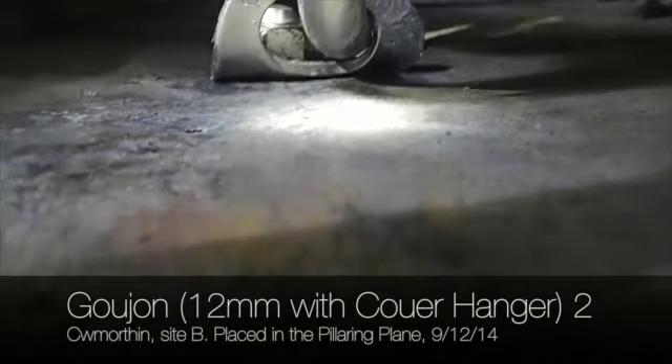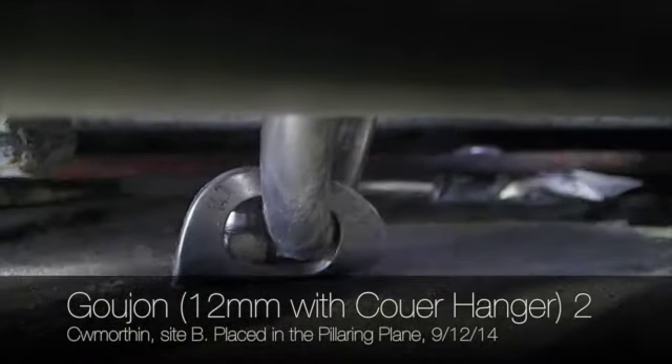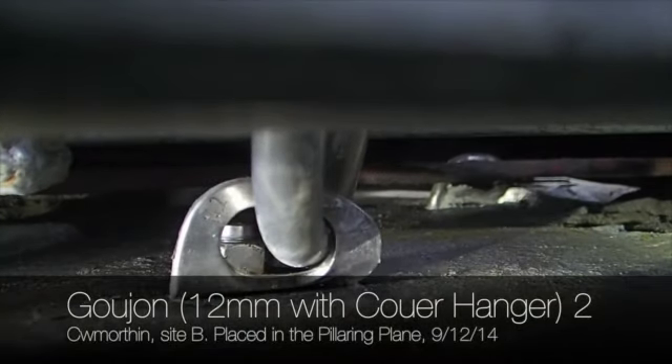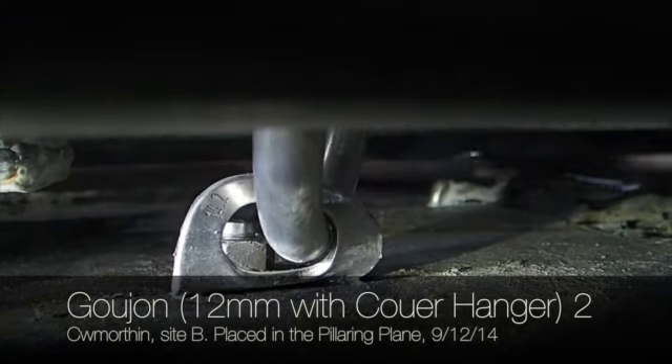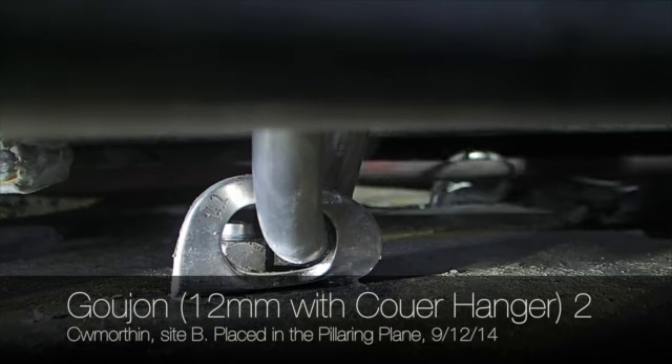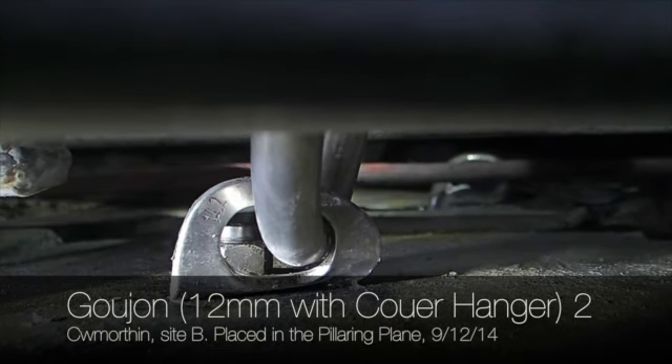Goujon 2, we've got 2.7, give us another crank, okay that's good, that's five. Right, so we're Goujon 2 and we're starting at 4.9.